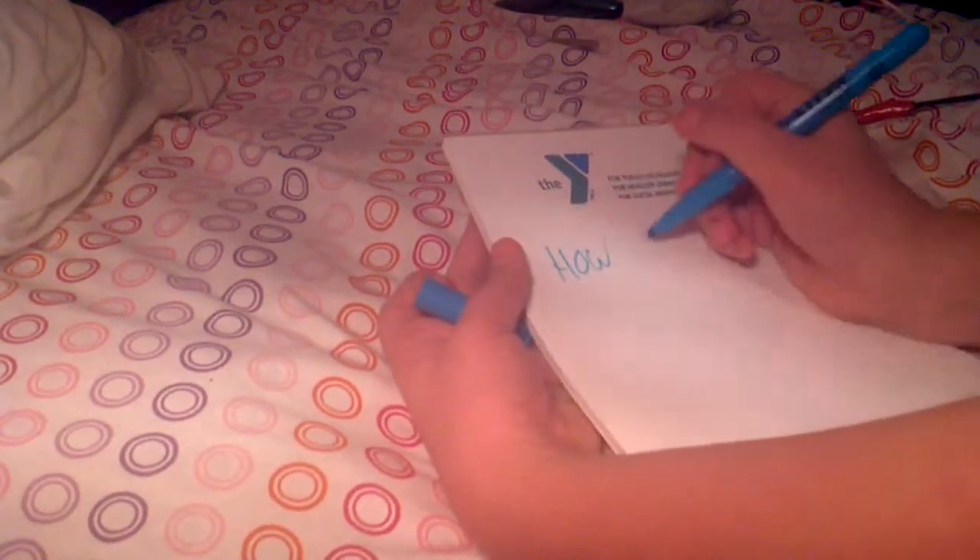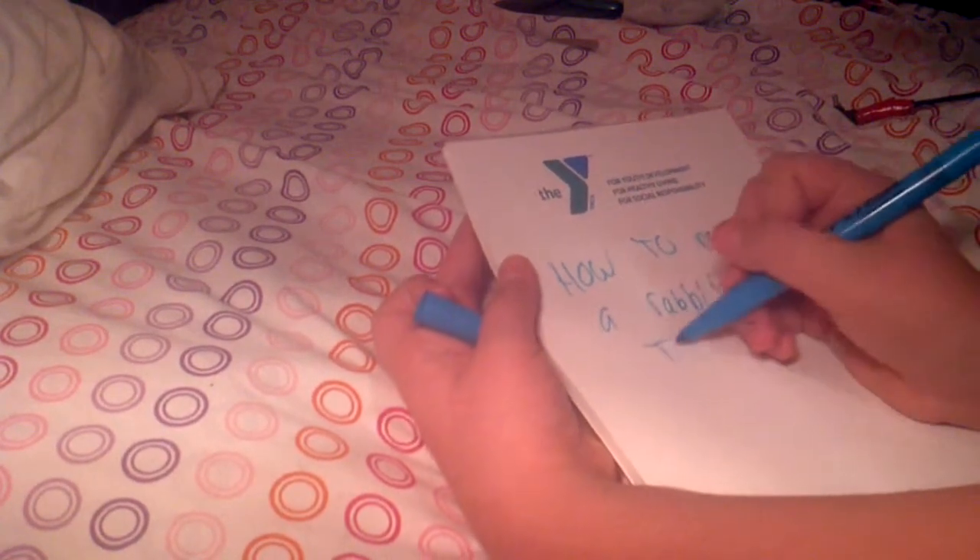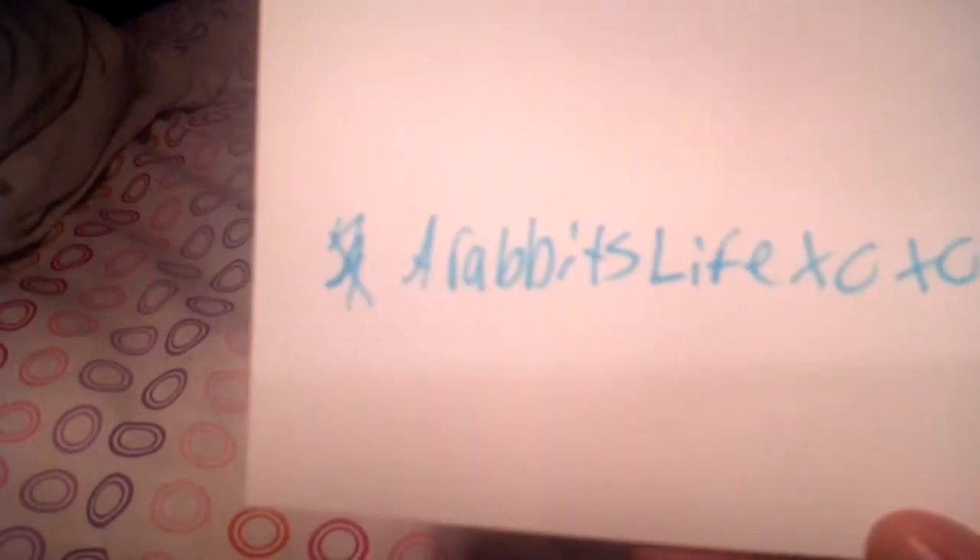Hey everybody, this is Pinky Money Territory here, and today's video is, yes again, another video on how to make a rabbit toy. I give full credit to rabbit slice XOXO. I'm not sure what she calls it, but I call this the Strip Fiesta — because it's a bunch of cardboard strips and you put them on string.